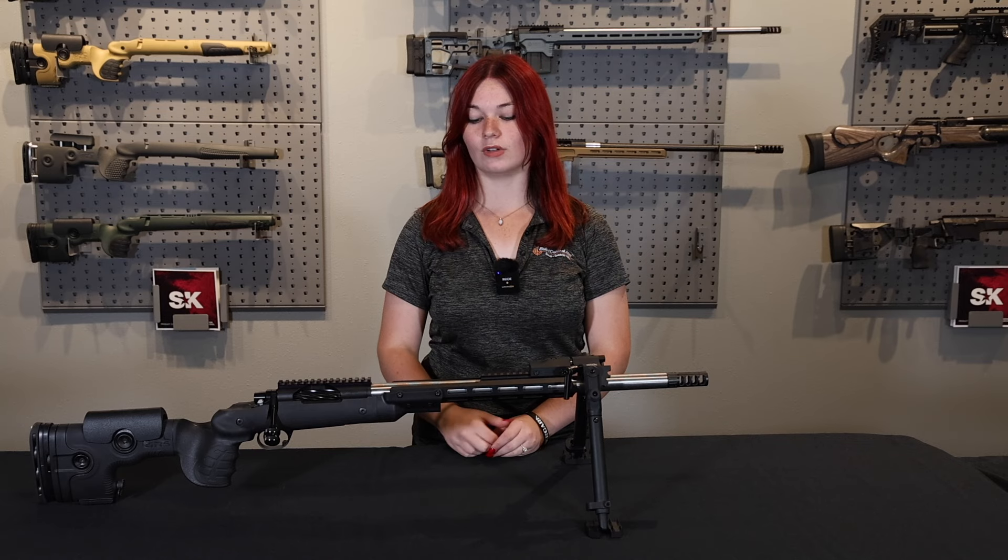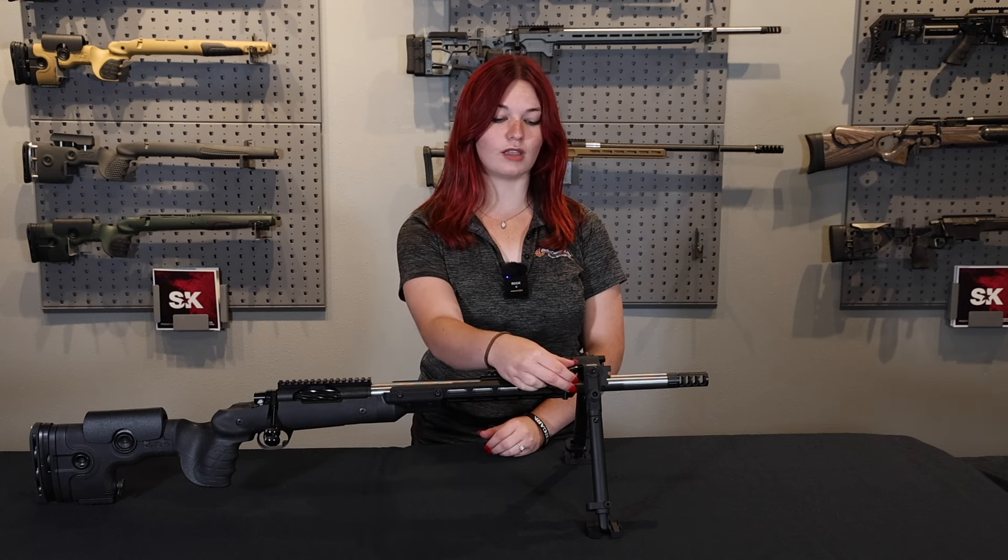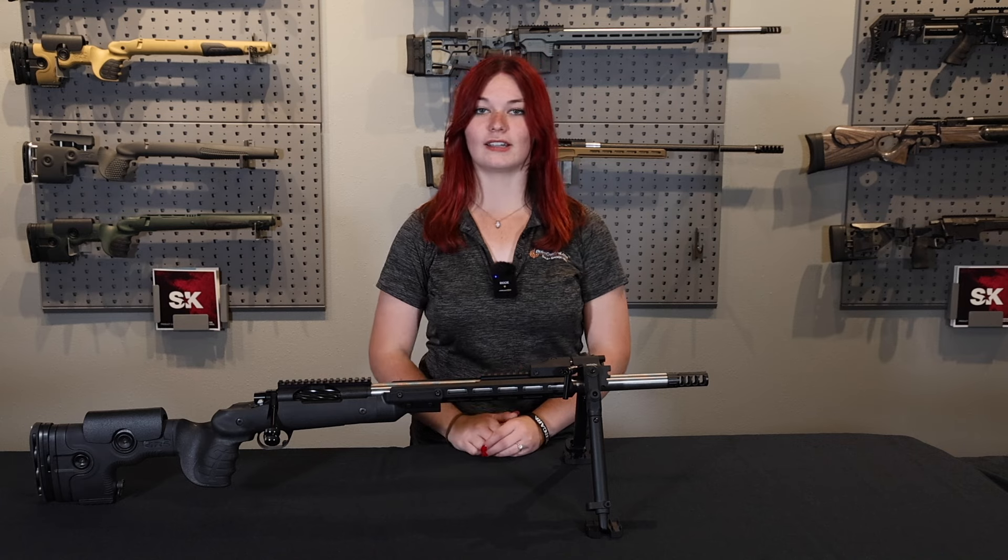The last thing is going to be setting your rifle cant. Adjust your rifle where you want it, and using the locking lever here, you're just going to tighten it down, and that's it.